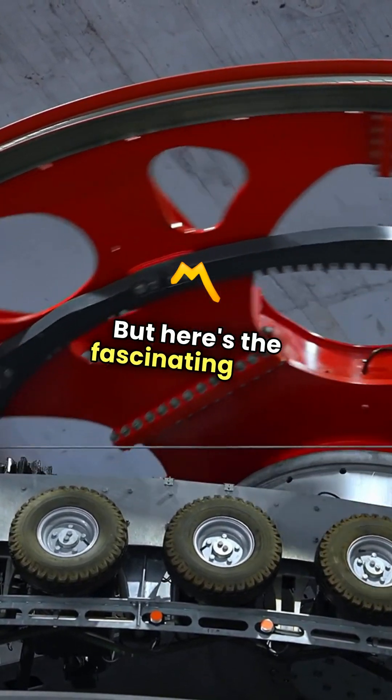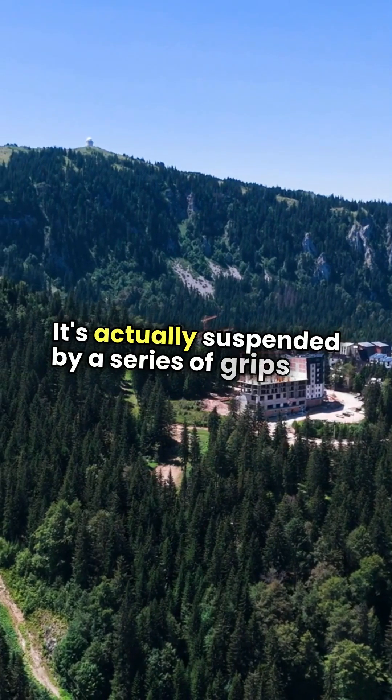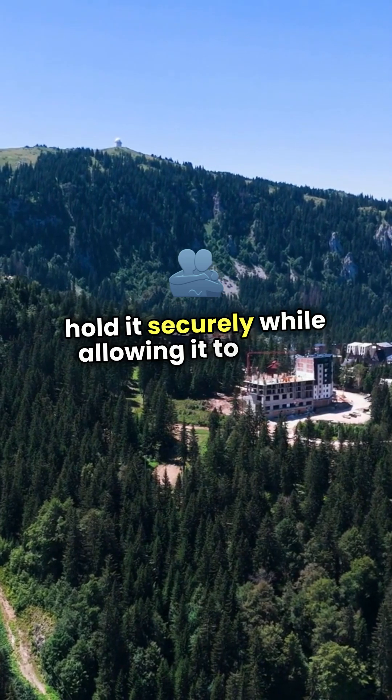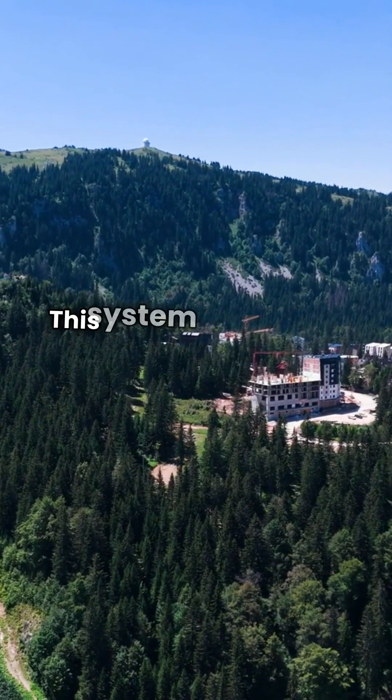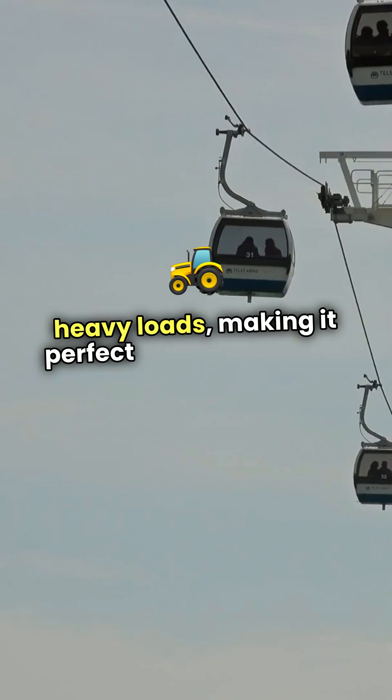But here's the fascinating part. The cable car is not just hanging there — it's actually suspended by a series of grips that hold it securely while allowing it to move smoothly. This system is designed to handle steep inclines and heavy loads, making it perfect for mountainous terrain.